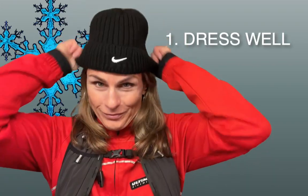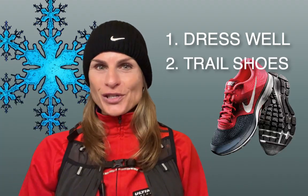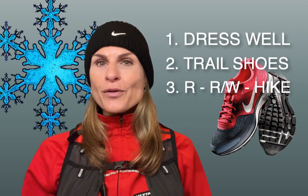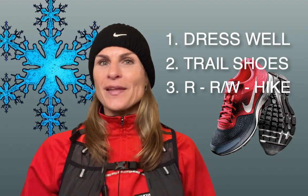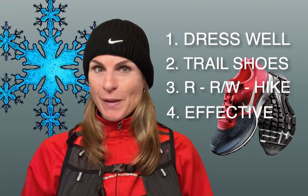Here are the four tips: 1. Dress up well. 2. Put on your trail running shoes. 3. It's not just running — you may run, walk, and hike. And finally, 4. Trust this training will work even more than you would expect.